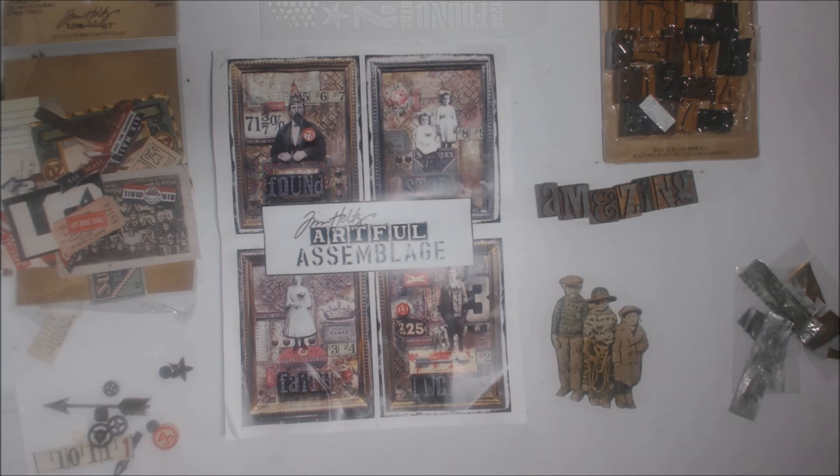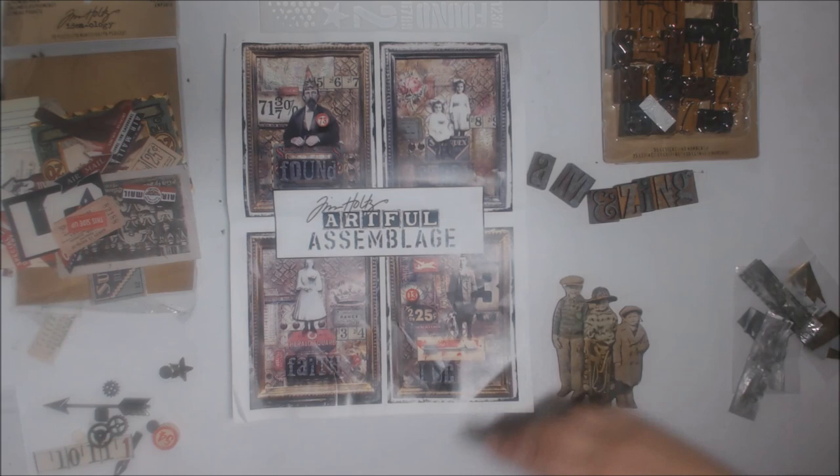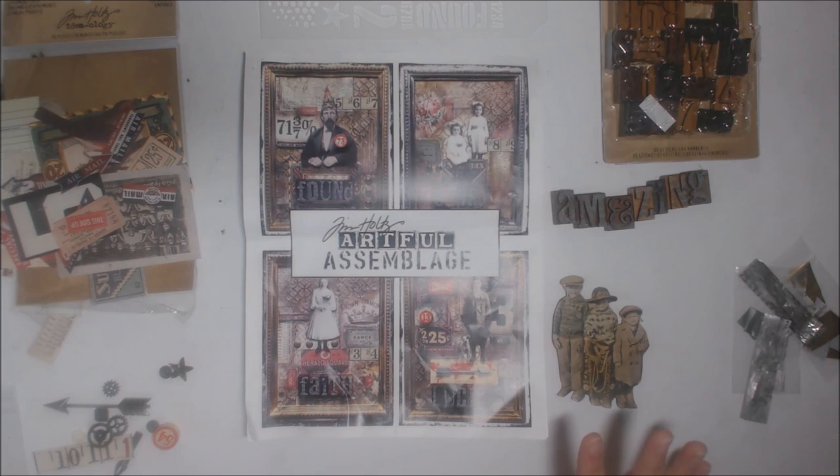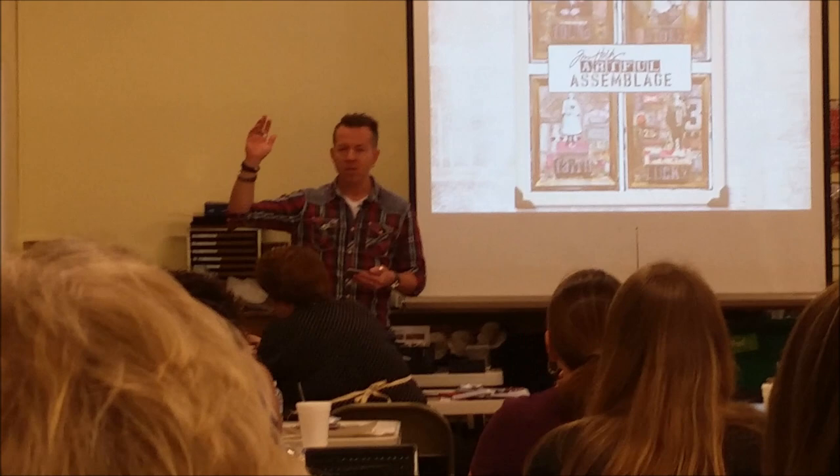Hey everybody! I got to go to a Tim Holtz class this past summer and I wanted to take you through a run-down of what was in the class, including some footage. I got Tim's permission from the class itself to share some of the fun things he was talking about. We're going to go through some fun projects and where I was at with my project. This is an introduction to Tim's artful assemblage class.